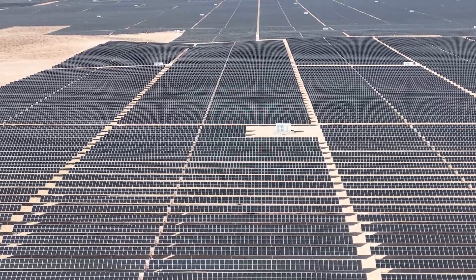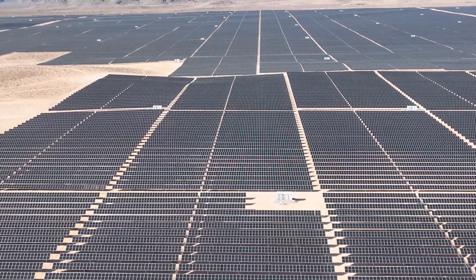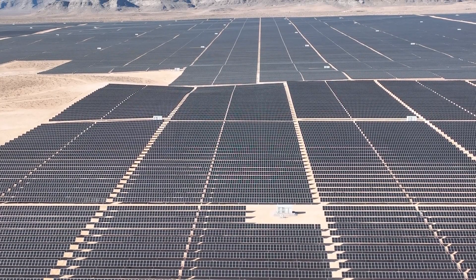This goes down to a job that we have running right now in Las Vegas, Nevada. It's one of the biggest solar fields in the United States. They need power down in Las Vegas to power Las Vegas.